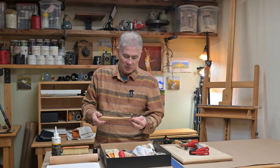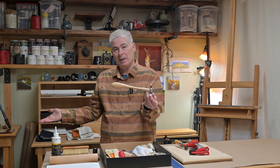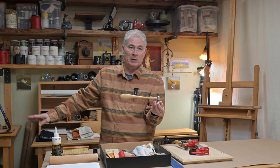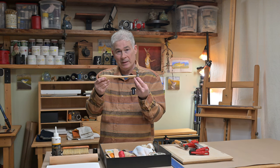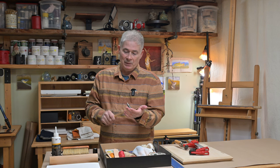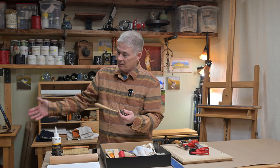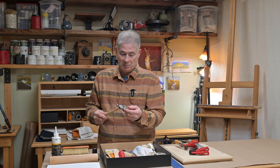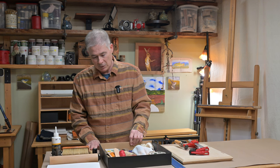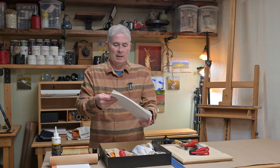Sometimes I'll reach for a little hammer to whack things with. This is a Picard chasing hammer — originally for metalworking and jewelry. It used to live in my metalworking cabinet over there, but I kept reaching for it while doing bookbinding to tap spines down and do other little chores. I was reaching for it so much from the metalworking side that I just moved it over to the bookbinding kit. Now I use it for picking up holes in the spine and general tapping.